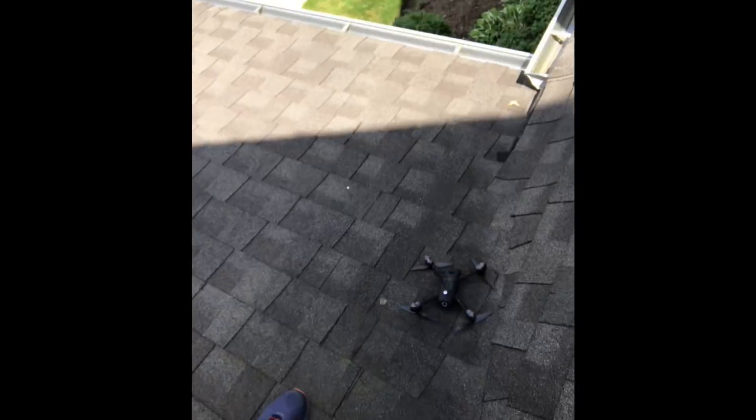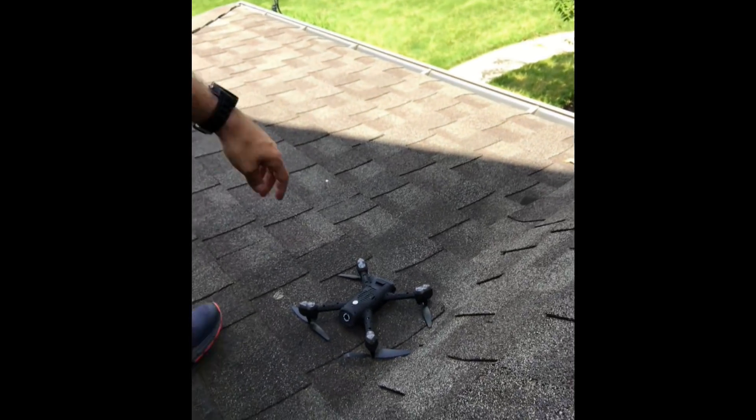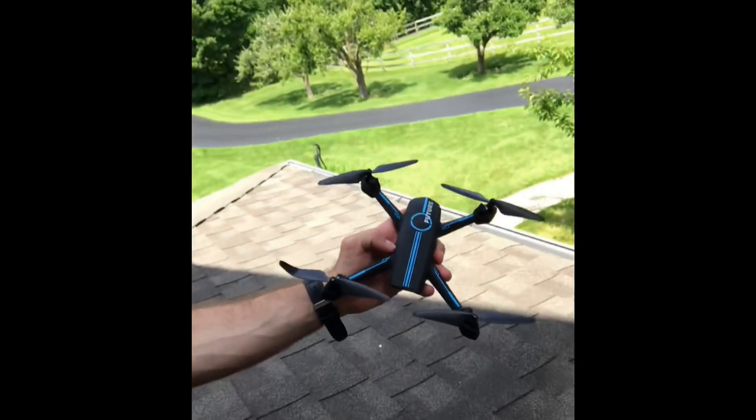Alright, we've got to go out on the roof. So we're on the roof — there it is. Follow me — not run into the house, follow me! Alright, we'll try this again and see what happens.